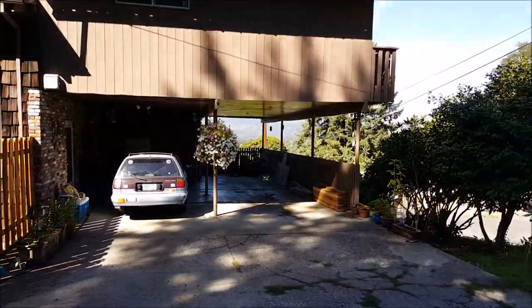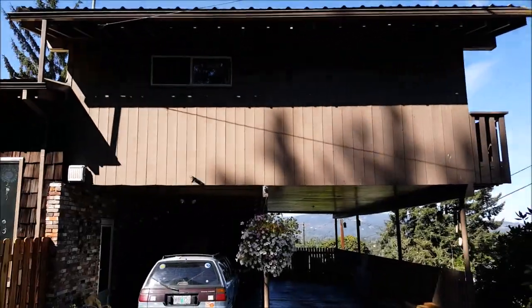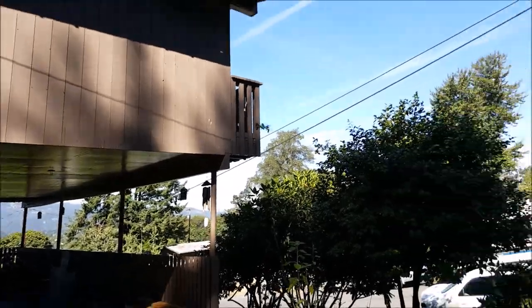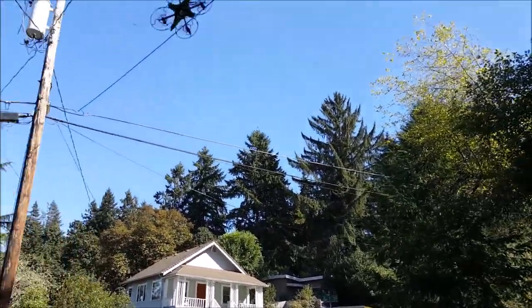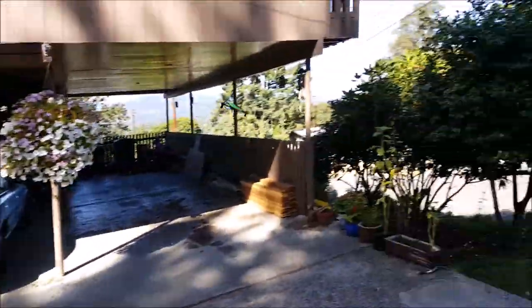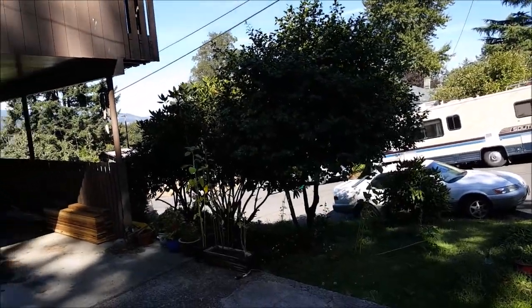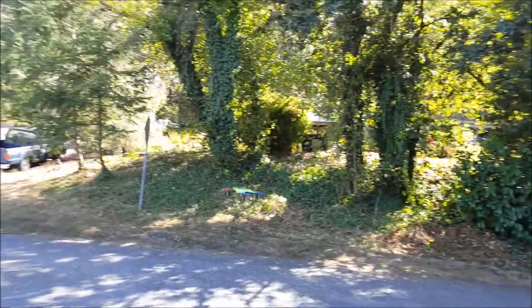Prop guard test — durability test, whatever you want to call it. Wind's getting to it, battery's almost dead. We'll call that a good one.